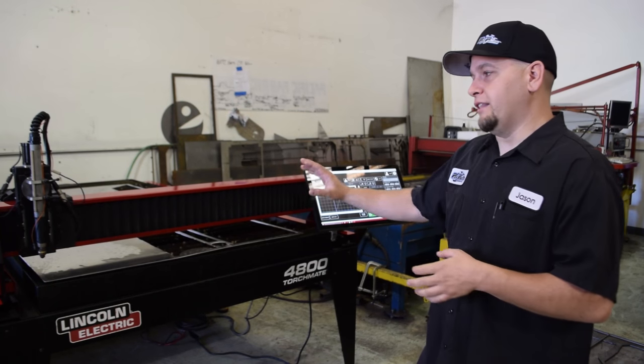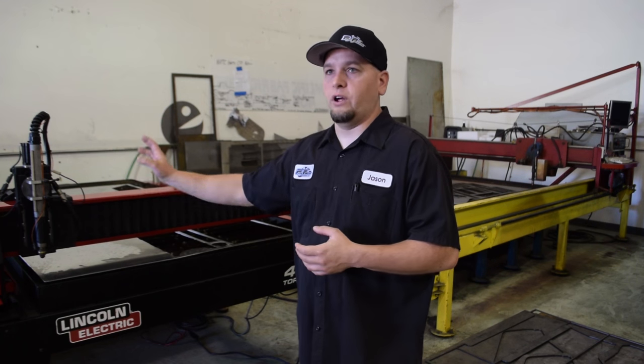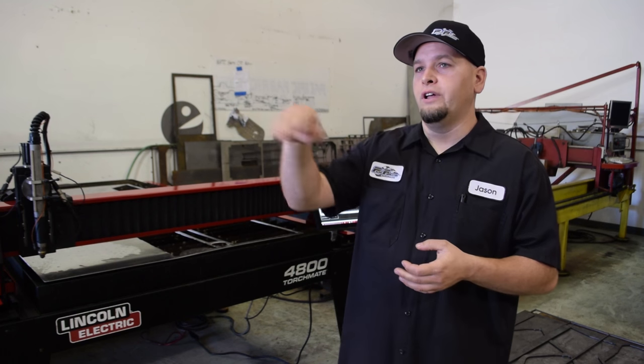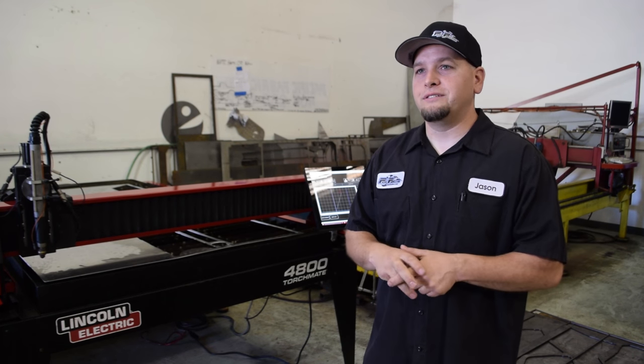If you're new, I would totally recommend this machine because you don't have to worry about how to set up the guides, put the gantry together, or do anything with the table. You just drive your forklift over, pull it off the crate, set it down, make sure it's level, plug it in, and you're good to go.